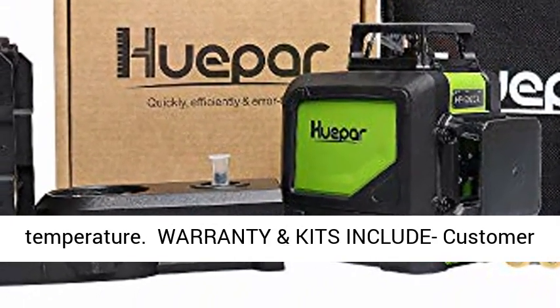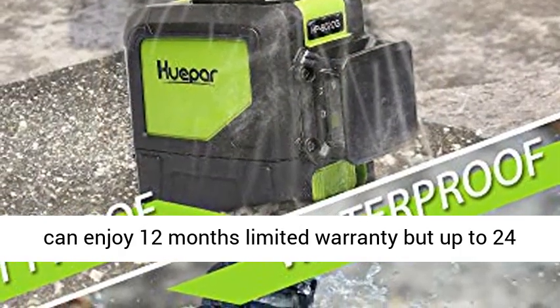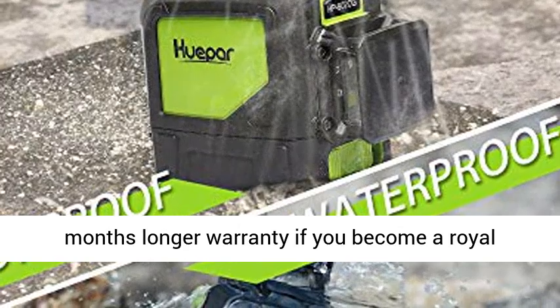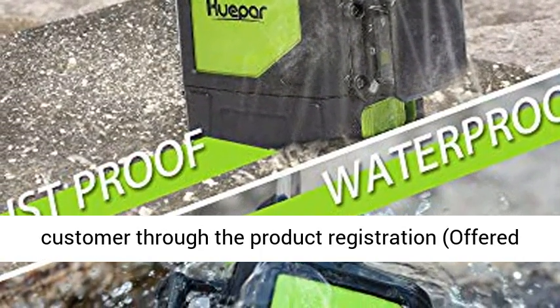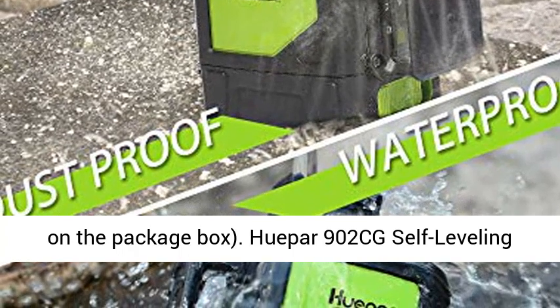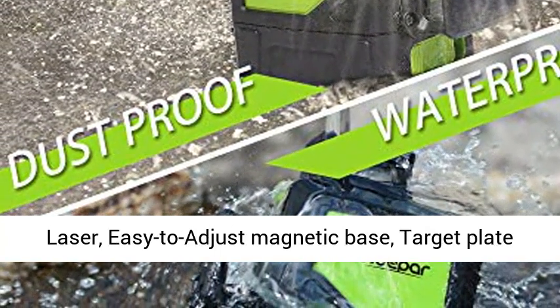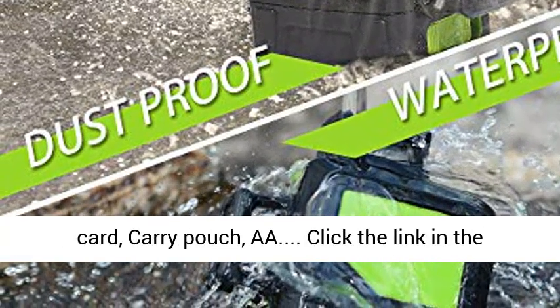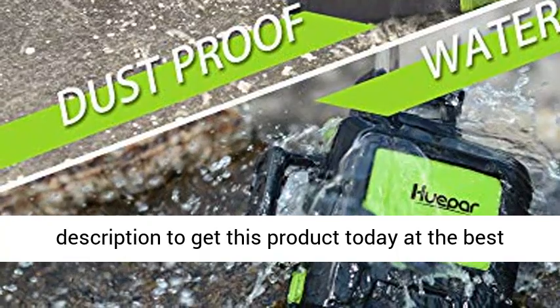Customers can enjoy a 12-month limited warranty, or up to 24 months extended warranty by becoming a registered customer through the product registration offered on the package box. The 902CG kit includes the self-leveling laser, easy-to-adjust magnetic base, target card, carry pouch, and AA batteries. Click the link in the description to get this product today at the best price.